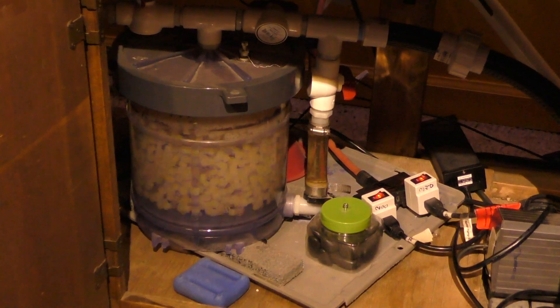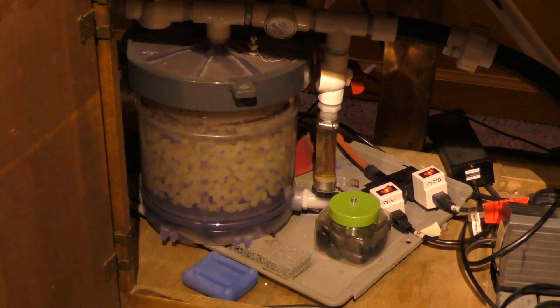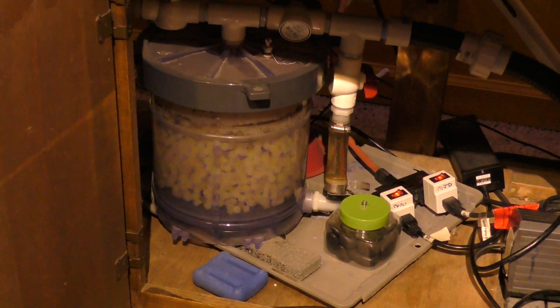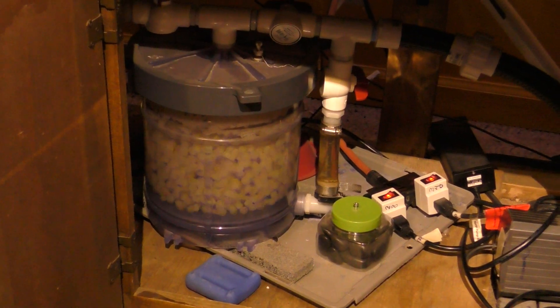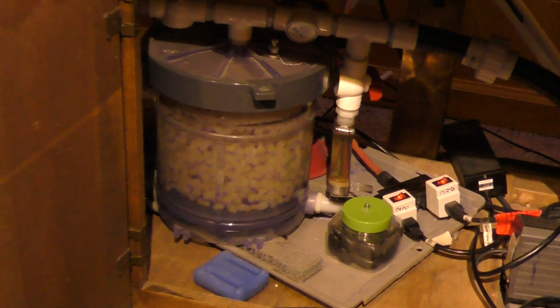with its great surface area, is one of the best filter media next to sponges in terms of supporting the nitrogen cycle and eliminating ammonia from your system.